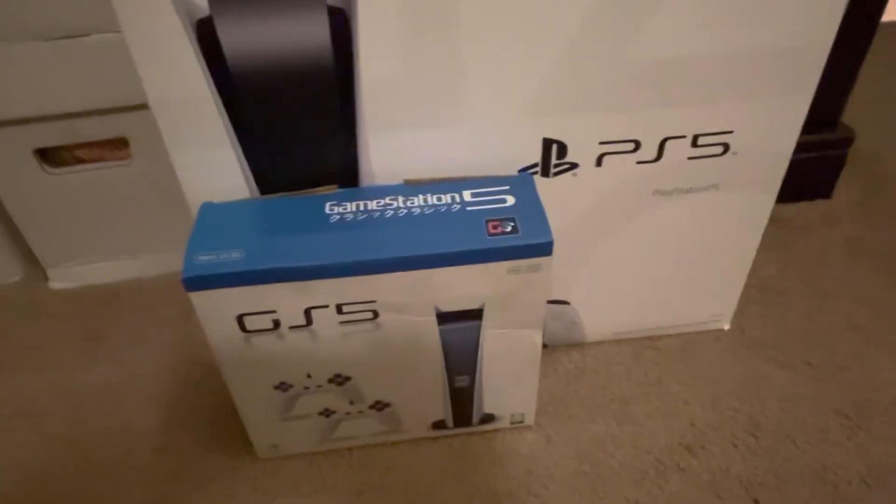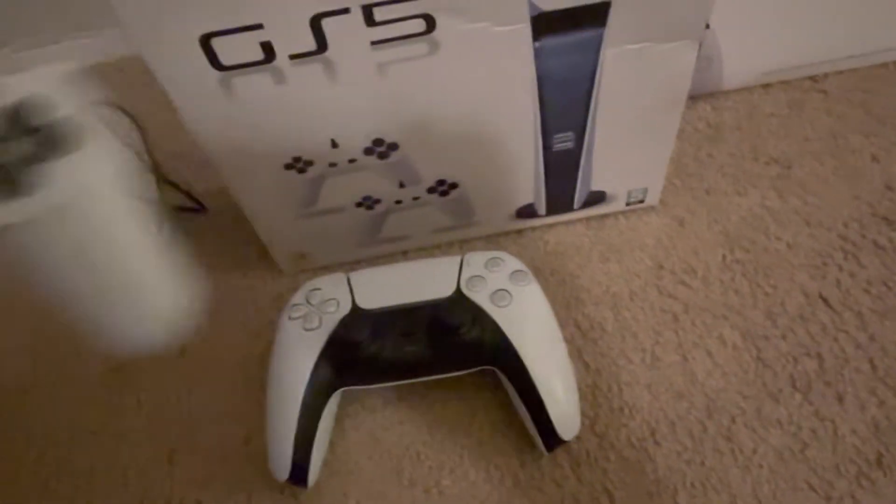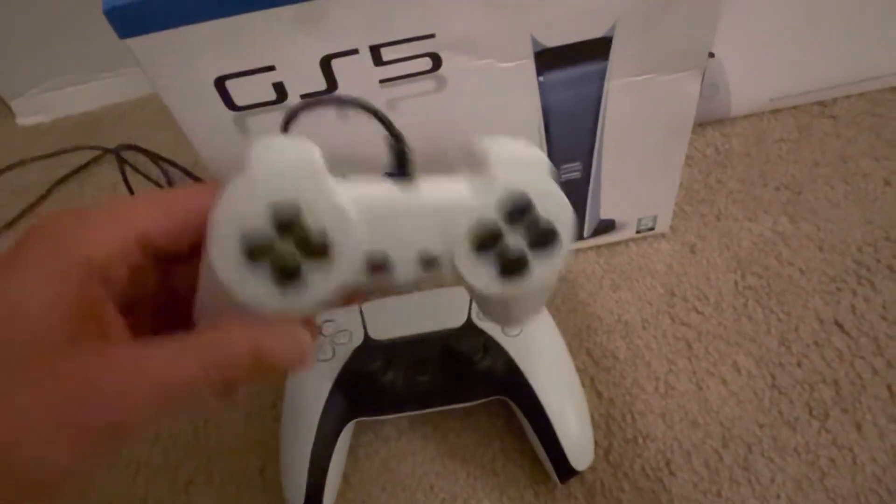Here's what the controllers look like. Obviously, here's the PlayStation 5 controller, and here's the GS5 controller.